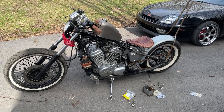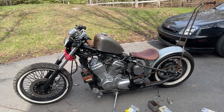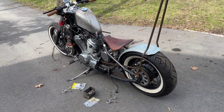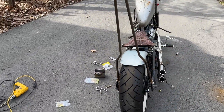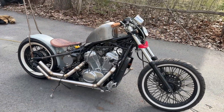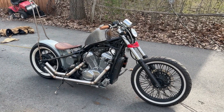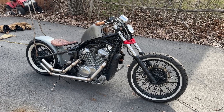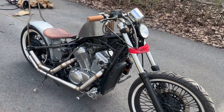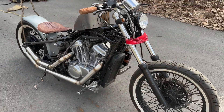The rear fender isn't mounted yet — I just sat it on the tire to show kind of what my plan is. That's what the bike should look like when it's all said and done once I get that rear bracket finished. I'm pretty happy with how it's coming out so far. Let me know in the comments if you have any recommendations or questions — again, this is my first build so I'm not exactly an expert. I've just been going off other YouTube videos I've seen.